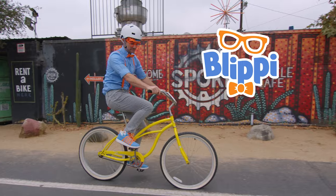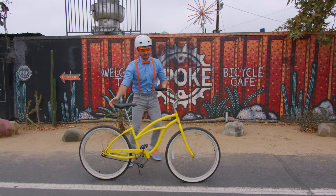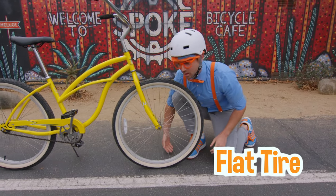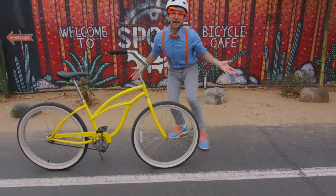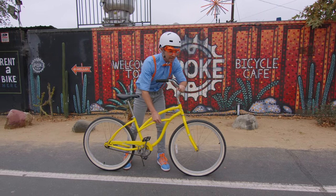Hey, it's me, Blippi, and look — I'm riding a bike! But my bike has a flat tire! Oh no! I love riding bikes, they're so much fun! But you can't ride a bike with a flat tire!